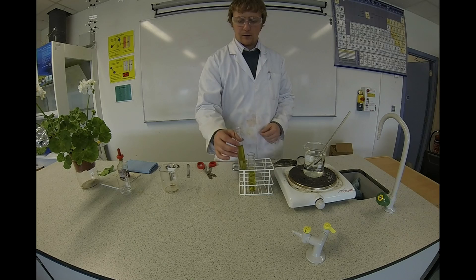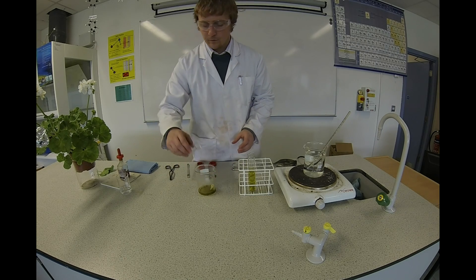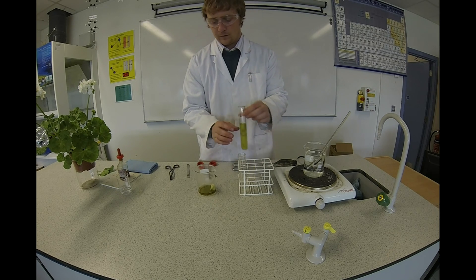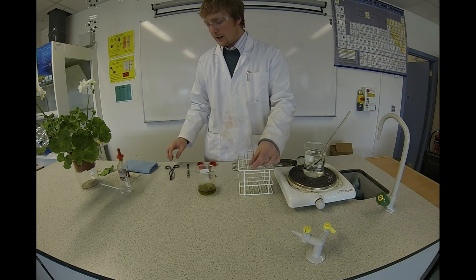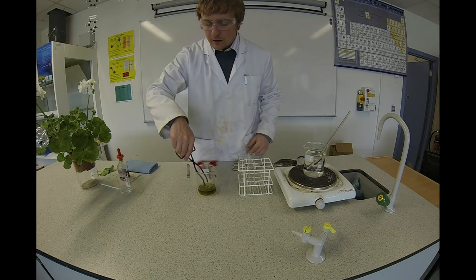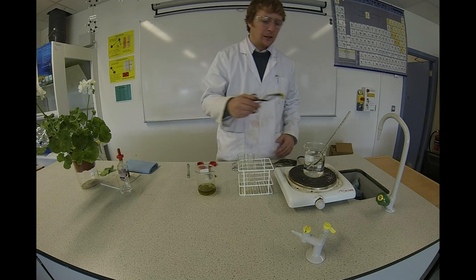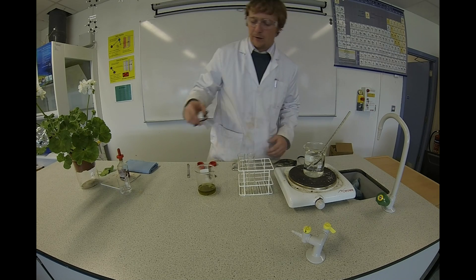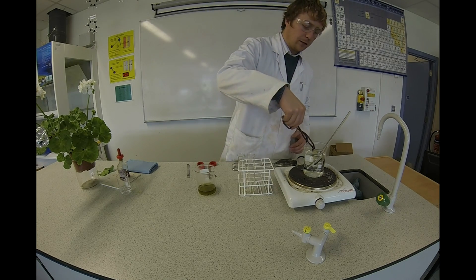I'm going to get my leaves and place them back in the hot water, because at the moment they're very brittle and this just softens them up a little bit. They only need to go in for a few seconds.